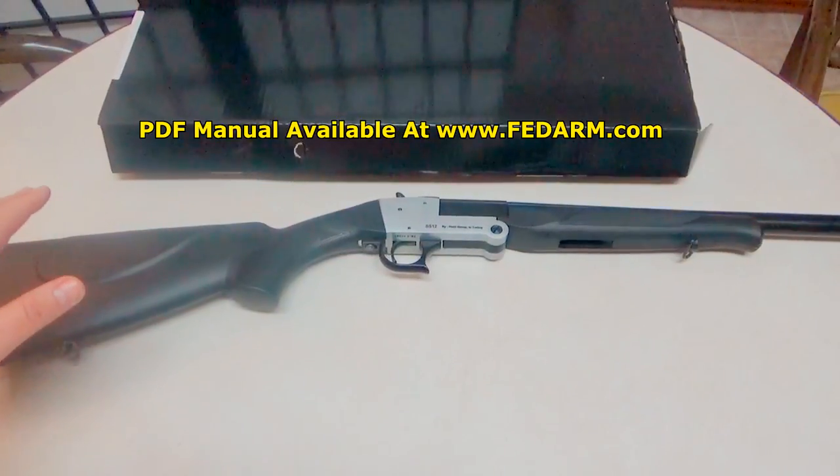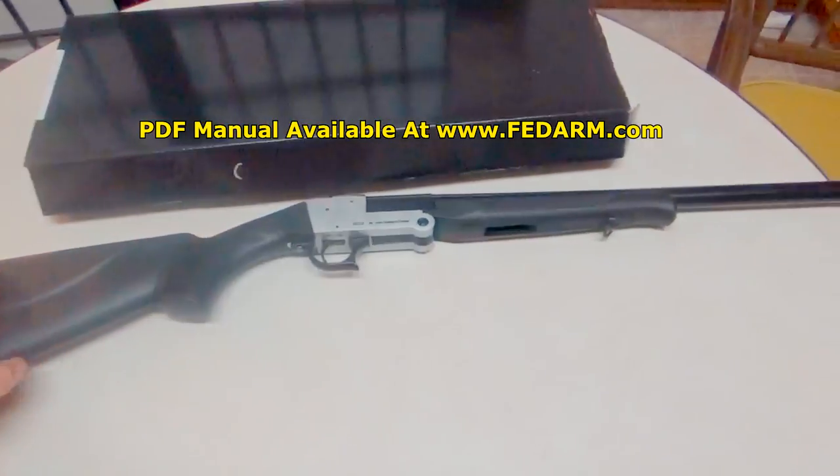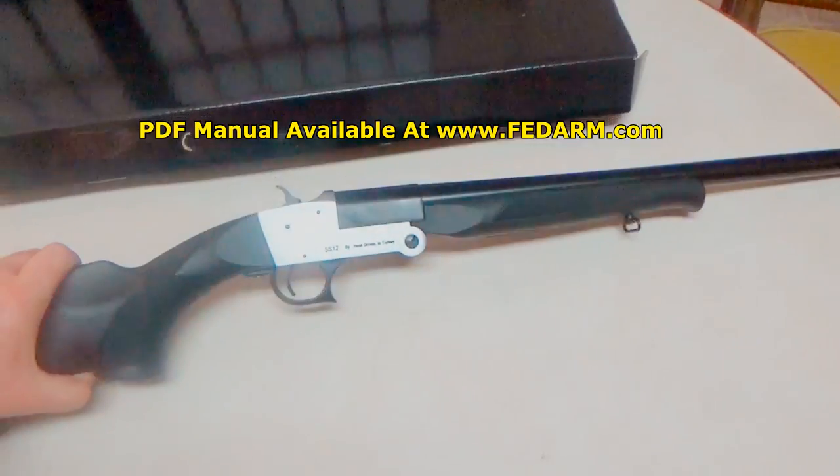The gun does not come with a manual, and it comes in just a regular little box — plain Jane. But I will say for the price, it's a really, really nice gun. I am totally happy with the finish and the quality on this.